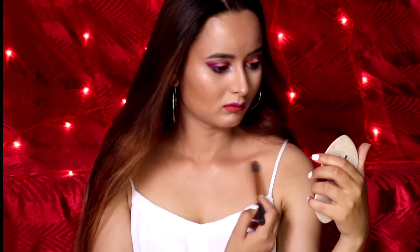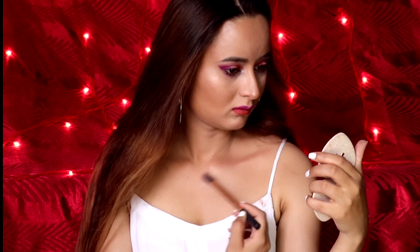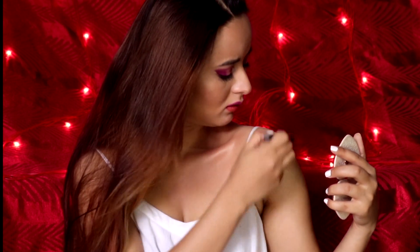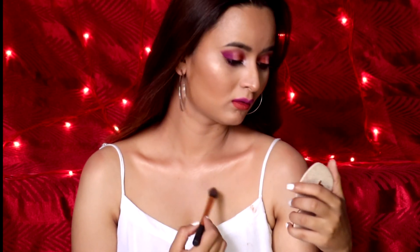Last but not the least, I'll be highlighting my collar and center shoulder bone. That's pretty much it — I hope you guys like this look! Give a thumbs up to the video and I'll see you soon with another makeup video. Till then, take care and keep smiling.